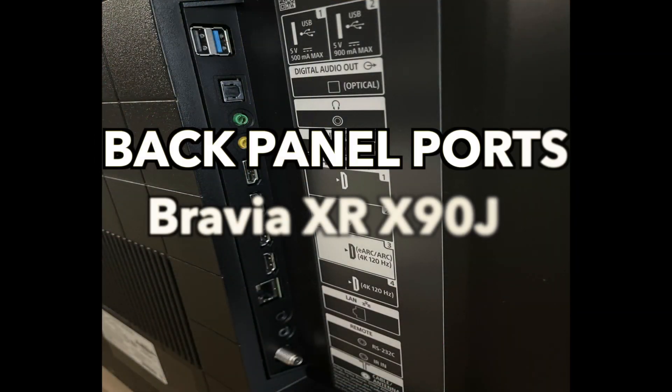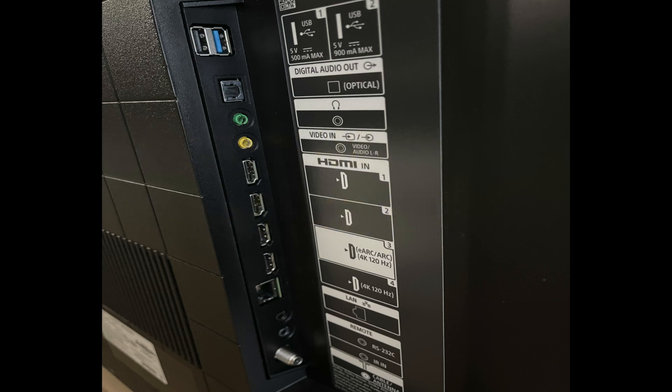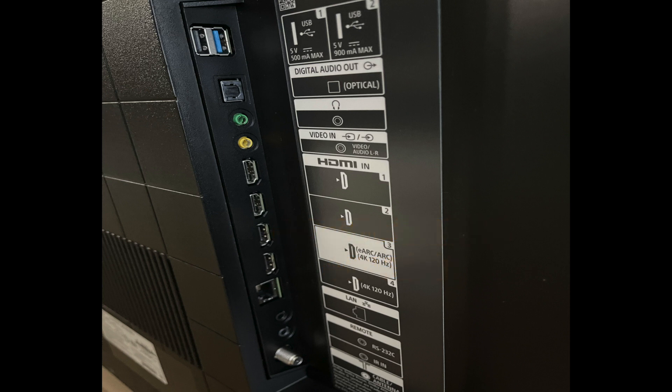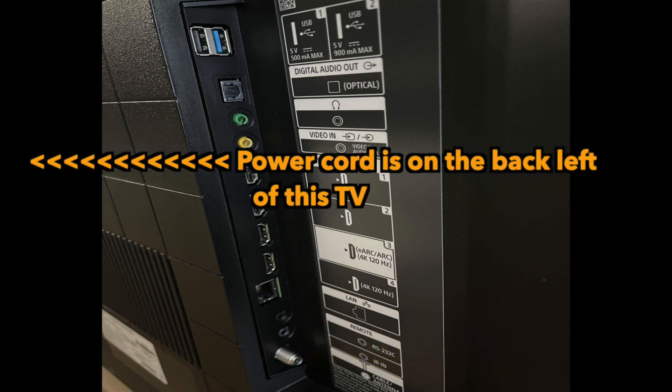Here is the back panel of the Sony Bravia XR X90J. On the top you'll see one USB 5V 500mA max port and another USB 5V 900mA max port. There's a digital audio optical port, a headphone port, a video-in port with video/audio LR, two standard HDMI ports, an HDMI eARC/ARC 4K 120Hz port, another HDMI 4K 120Hz port, a networking LAN port, an RS-232C port, an IR-in port for remotes, a cable input port, and the power cord is located on the back panel on the left.